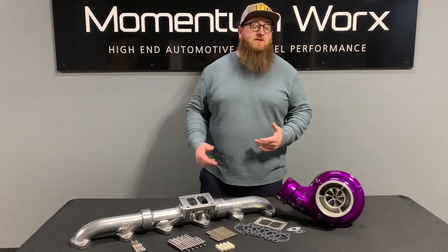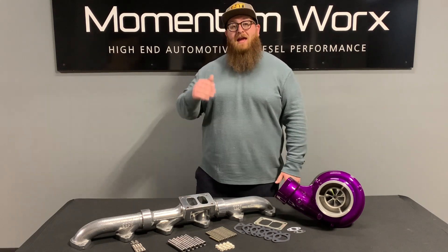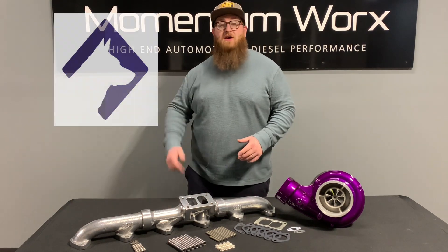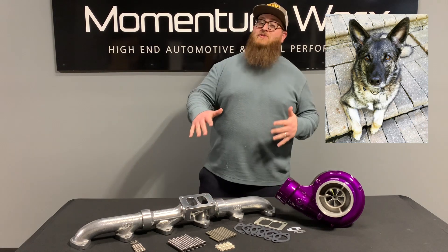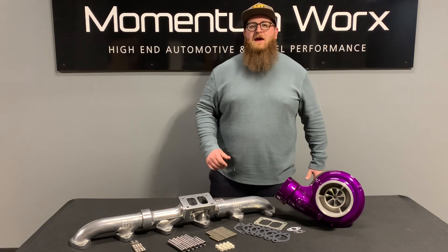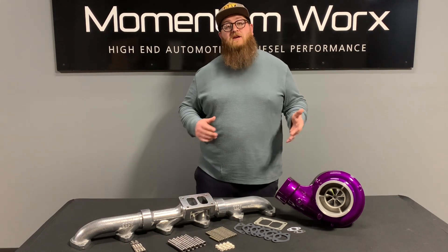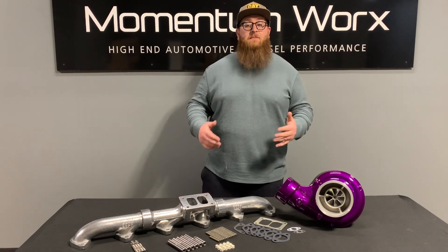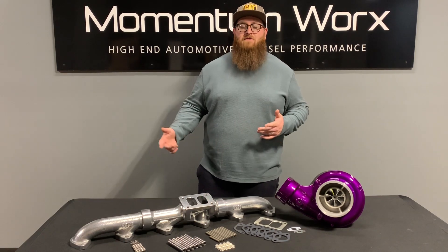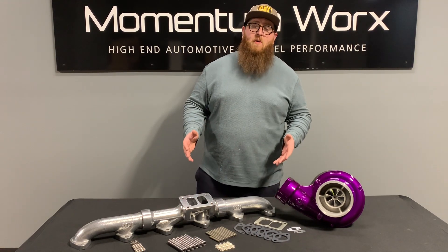So a Pup Kit is exactly what you see here before us — a turbo, a manifold, some hardware. What does Pup stand for? P-U-P. It's Power Up Package. And if you're not familiar, Momentum Works' logo is a dog — Tank. He's no longer with us, but he was when we started the business. We kind of thought it was a cool play on words, like pup like a puppy, but it also stands for Power Up Package. So our Power Up Packages are a turbo manifold pack that basically come with everything you need to do the job, because no one likes to be halfway through a job and realize you're missing a gasket, a nut, a bolt, or something doesn't fit. So we've taken the guesswork out of that.